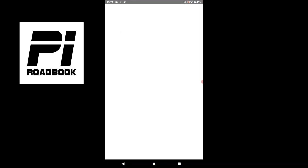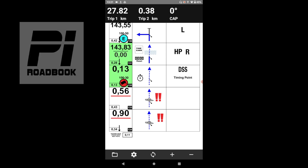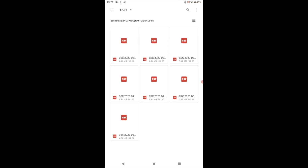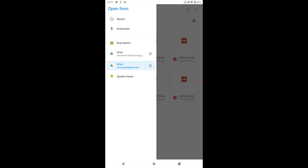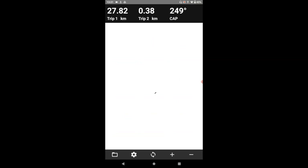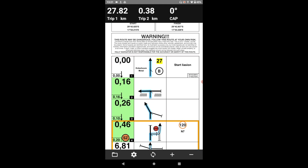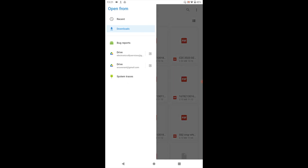Starting with Piest — this is the screen you'll be met with. Click in the bottom left corner on the file icon. Then tap on the top left, and it will give you options: your drive options or your downloads. Click on Downloads and choose the roadbook you want to load. As simple as that, it's loaded. So in Piest: file, top left, choose Downloads or Google Drive, and select your roadbook.